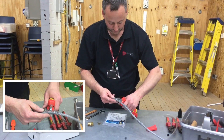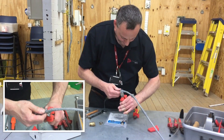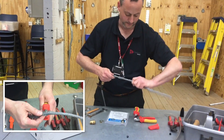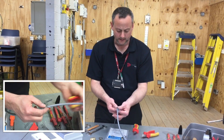Take our side cutters and we're going to trim off the excess we don't need, all the way around. Take off the excess. We're left with about 3 to 4 centimetres of braiding at the end.